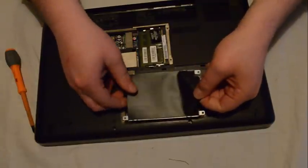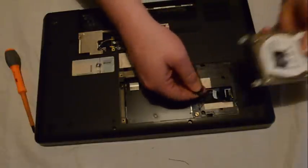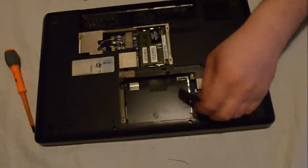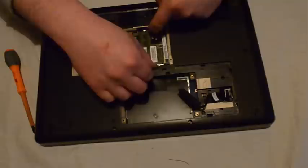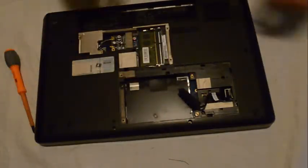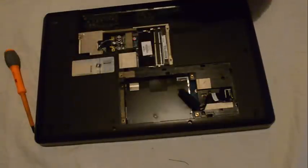The hard drive should just lift up and it's attached with a cable here. For the memory, there are two little levers — it should just slot right out. You push them from each side.